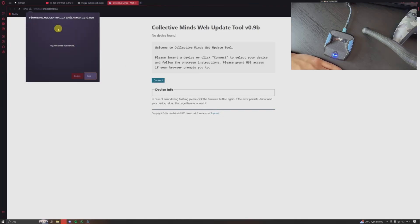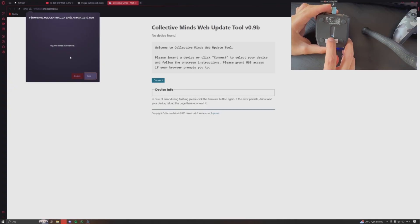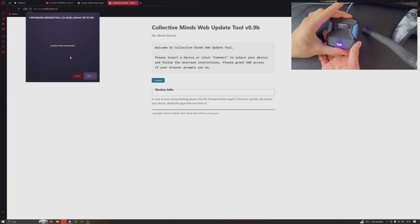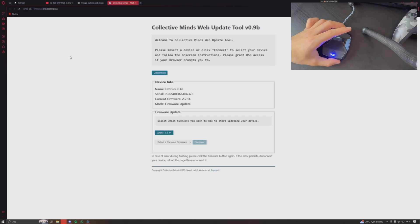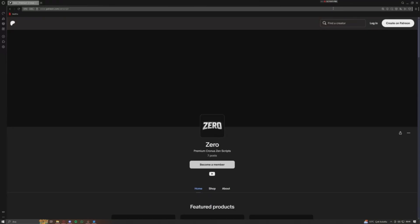You'll get a little pop-up on the left, and your device won't be visible yet. To make it appear, flip your Zen in and hold the small blue button until you see 'Zen Bootloader' on your screen. Your device then appears in the update tool — automatically selected. You can see the firmware info. Now choose the version you want to update to; I'll manually choose version 2.2.4.